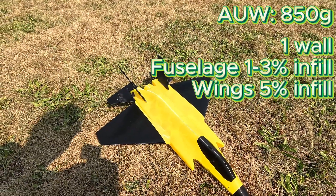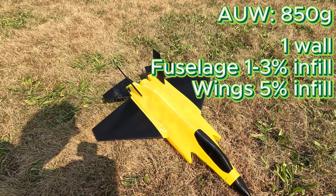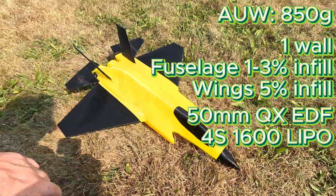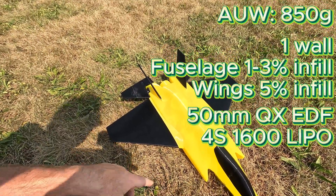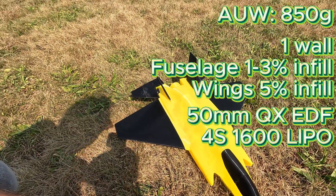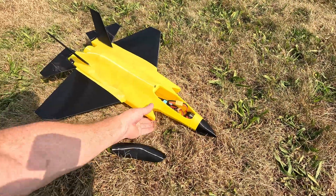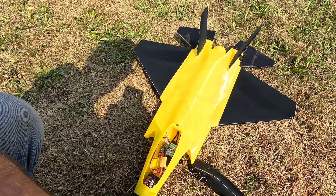For scientific reasons, let's see if she can fly. I got 1% infill on most of the fuselage — I started with 3% but it was actually pretty strong so I went down to one. Still feels pretty strong. The wings can't print at 1%, so I did those at 5% infill. I used gyroid infill pattern.